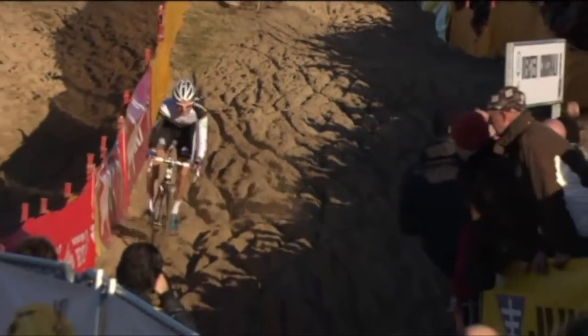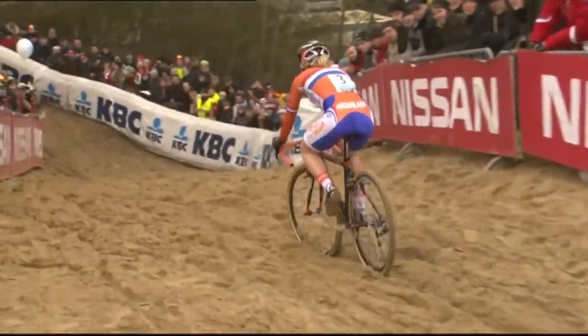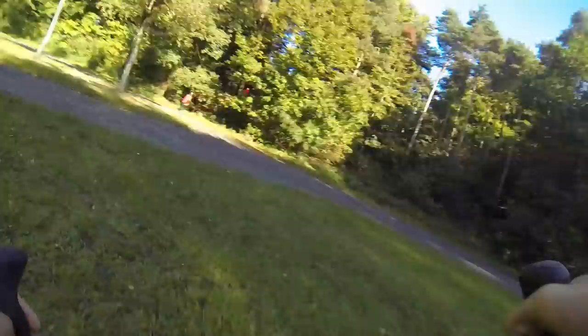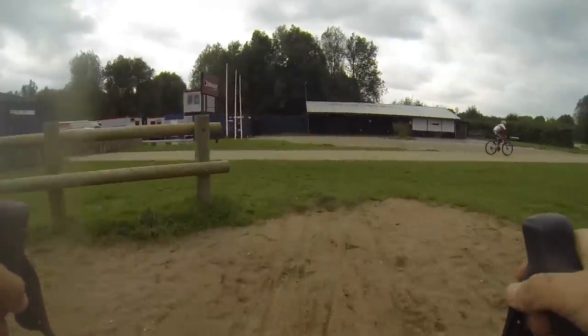If you want to be a pro cyclocross rider, you need to ride in sand. It's one of the biggest tests of your physical and technical abilities. For the rest of us amateurs, the amount of sand we encounter depends largely on where we live, but it's still a great skill to learn.